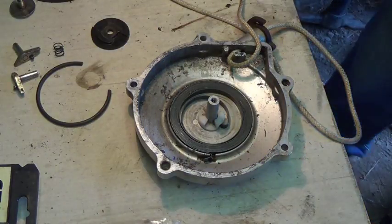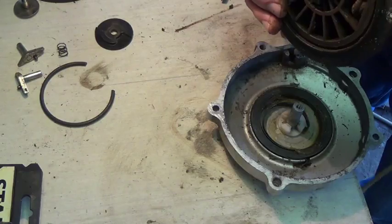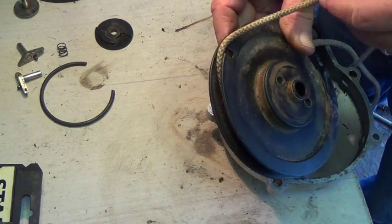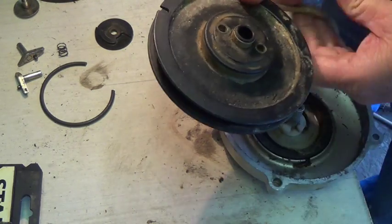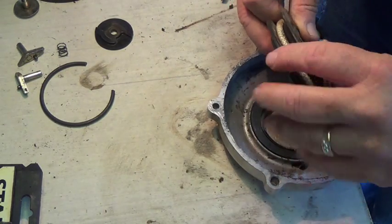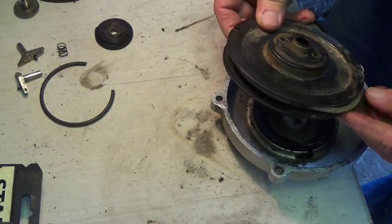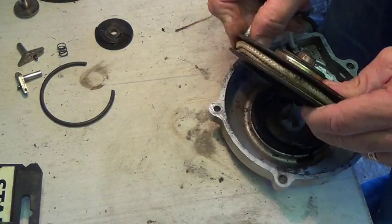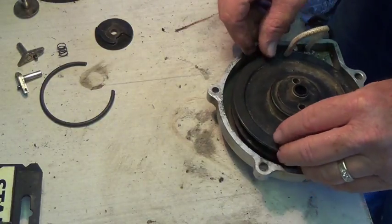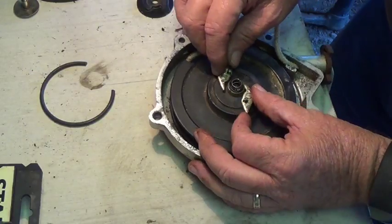Apply a low temperature grease to the spring, so let's put a little grease on that spring. We're going to wrap the rope around here clockwise and leave about 20 inches of rope hanging out from the reel. That's about it. We're going to put this in the notch. We're going to put these pieces in here like that.